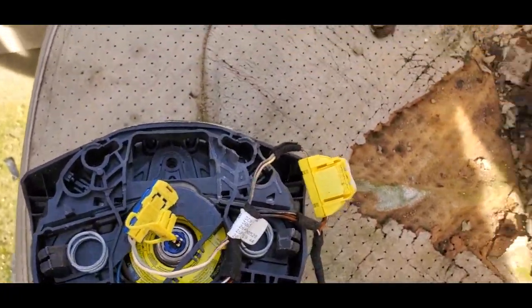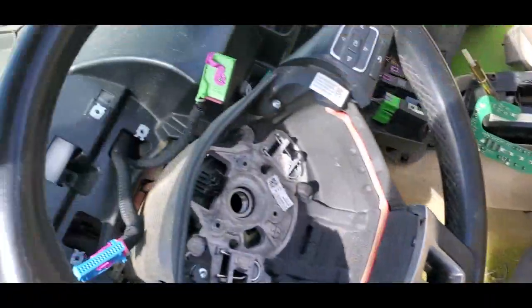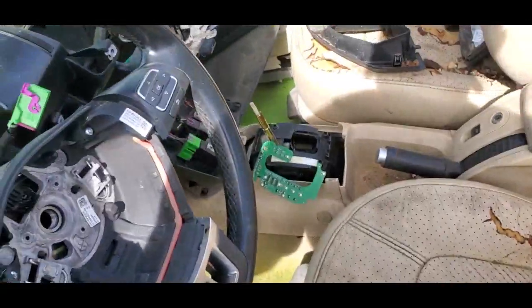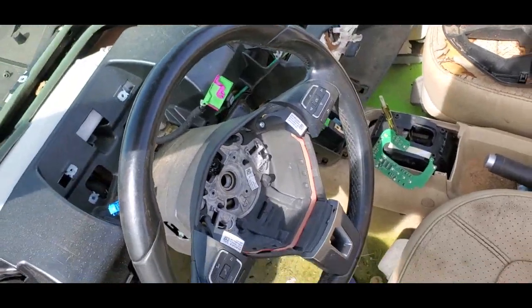The wiring for the steering wheel controls — I'm not really sure — it goes with a sort of clock spring. So that would be just a little bit of a wiring issue, the same way I did my Audi.